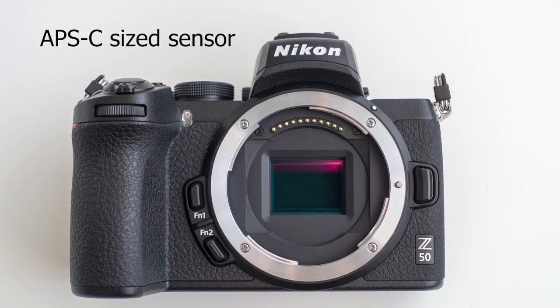First of all, let's run through the main specs of the Nikon Z50. In Europe we say Nikon. Anyway, the Nikon Z50 is Nikon's first mirrorless camera with an APS-C sensor. I'm very happy that Nikon did not chase the megapixels and they just put a 20 megapixel sensor into the camera. I think that's enough for the majority of users.